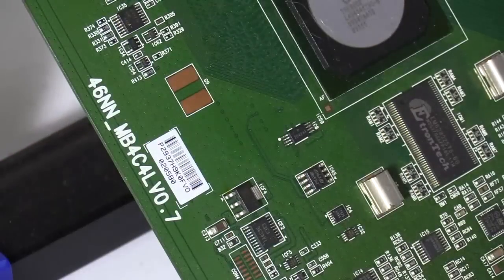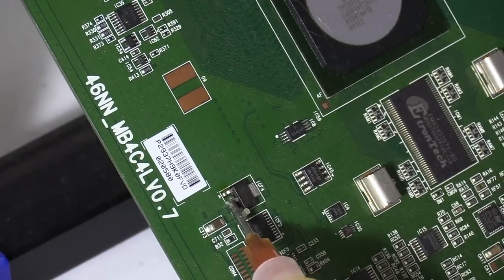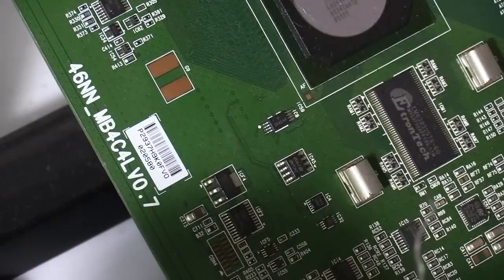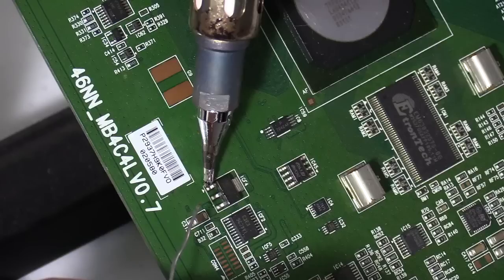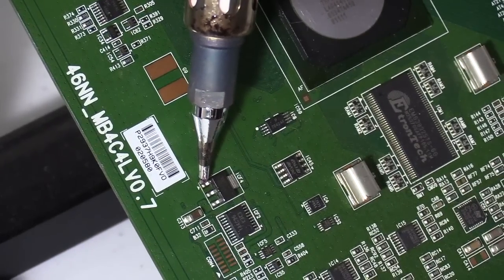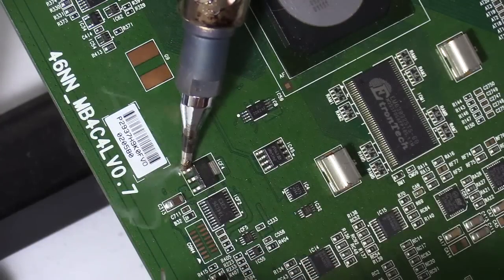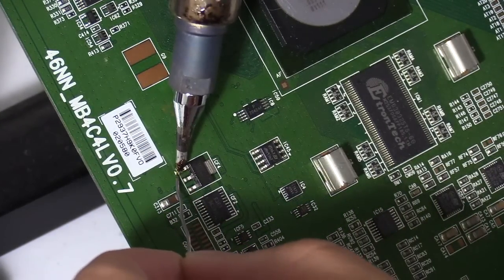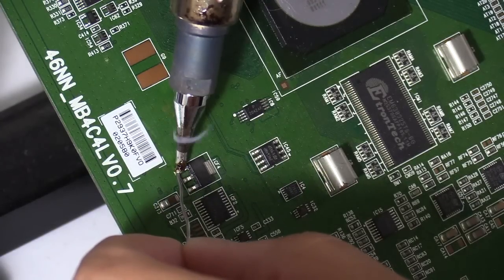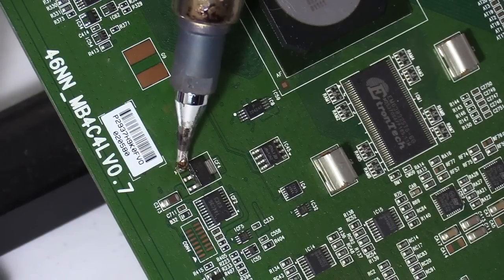Now if it's not bonding, once again I want to use some flux. Wipe some flux on there. And now it should be good to go. So heat up the solder joint once again and then apply the solder. And there we go.